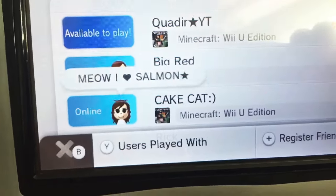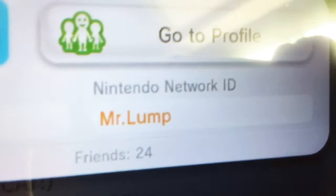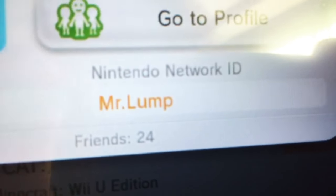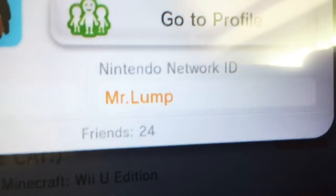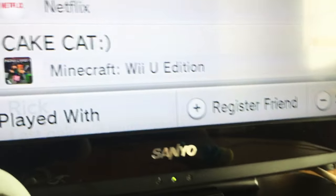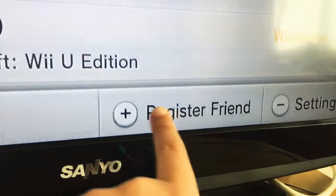Hey guys, it's a very quick video. If you want to add me as a friend on the Wii U, let me get up my friend code. My username is Mr. Dot Lump — all capitals. So Mr. Dot Lump, you see this, just add as a friend.